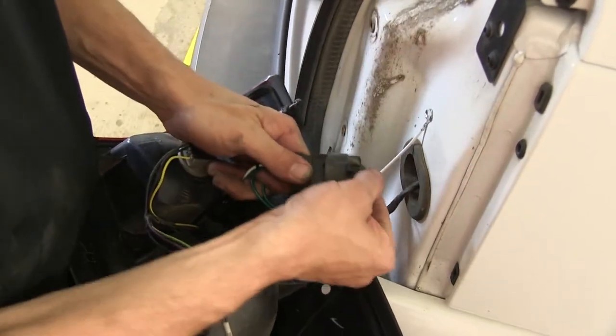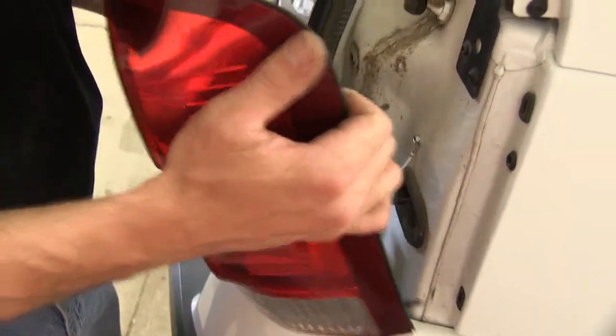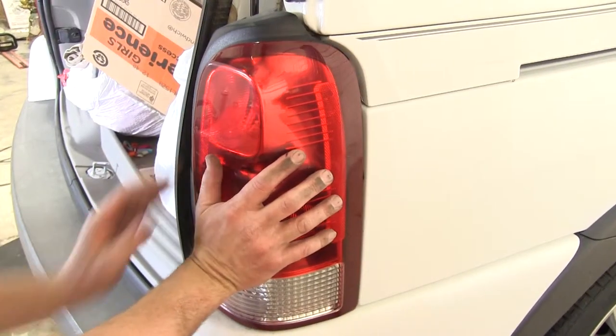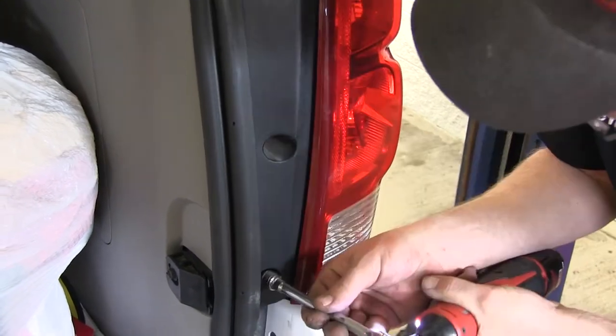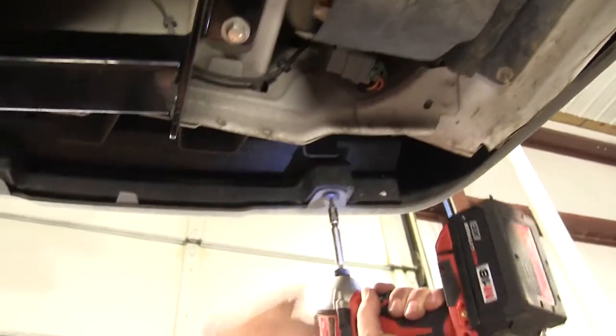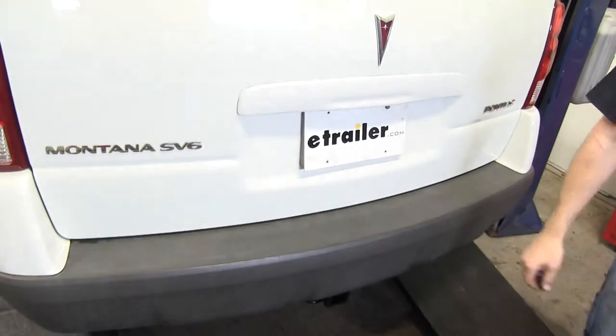Then we can go ahead and take our new Tow Ready connector and again plug it in line with the manufacturer's. Make sure they snap together and give them a tug just to check. Now we're ready to reinstall the passenger side taillight assembly. Let's go ahead and reinstall our fasteners.